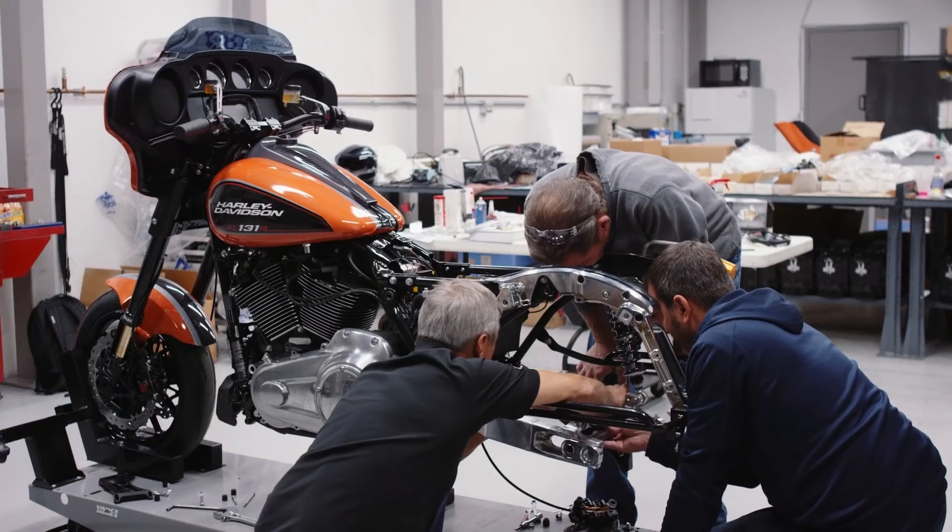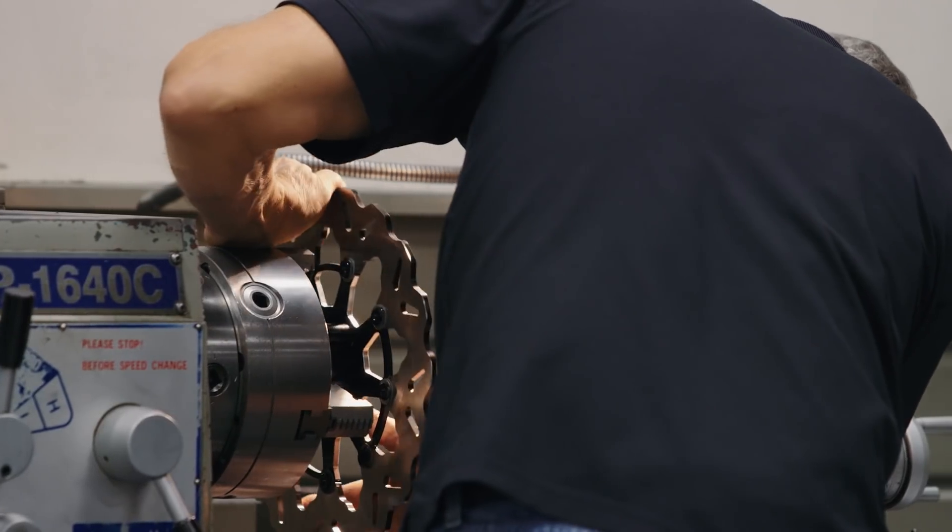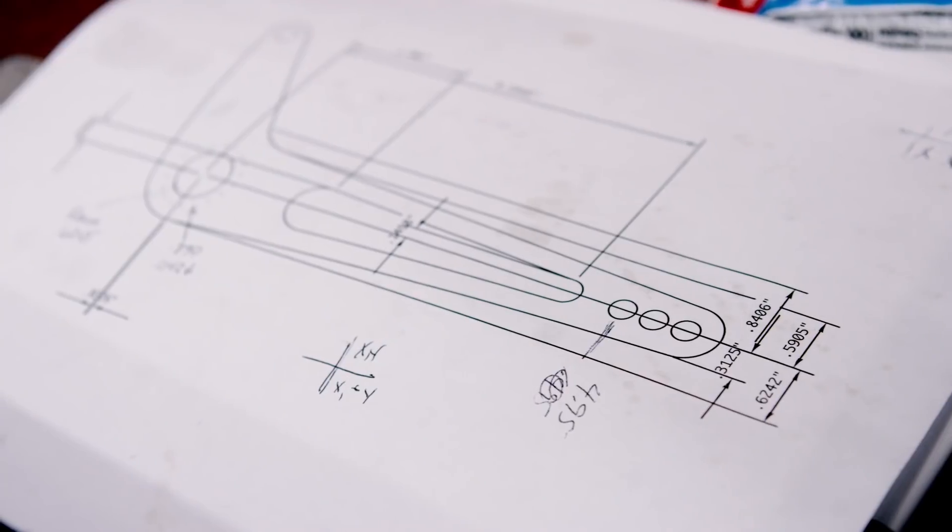Our expectations are we need to build a race-worthy bike. Our rules were kind of wide open to a point, so a lot of it was your own imagination — where do we save weight, how do we make it handle better? My take on it is I just want everybody to go out there and have a good time.